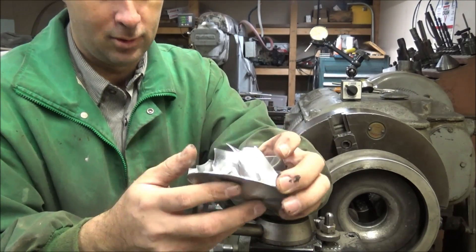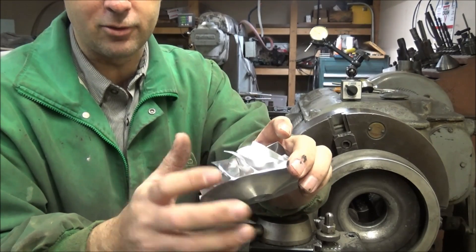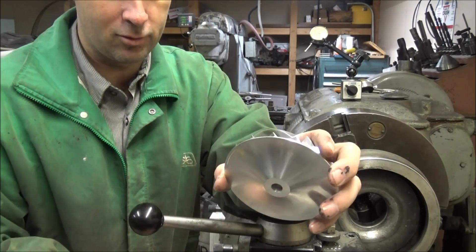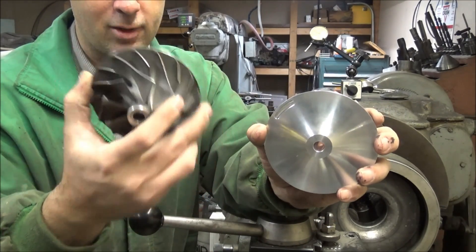The idea is that aerodynamically it's more perfect, so it performs better because everything is equal. There are no casting differences like there are on the stock ones.